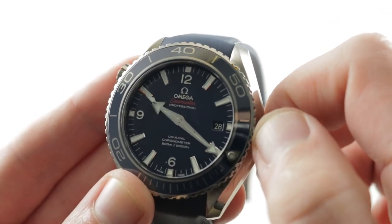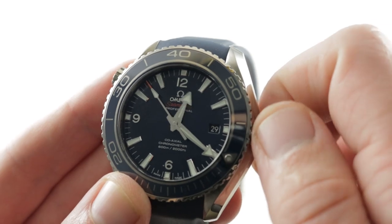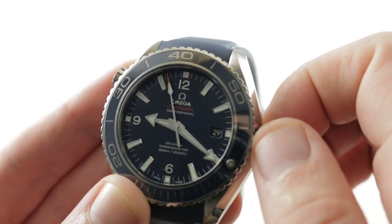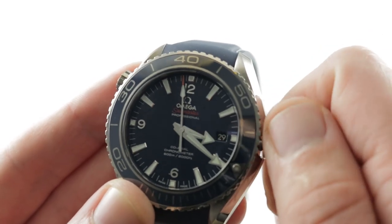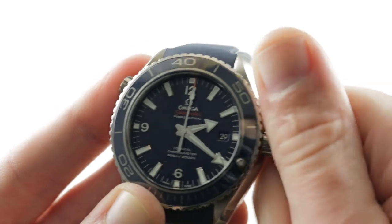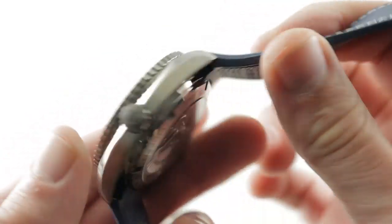There are two subsidiary crown setting modes. You can see how the hour hand moves even as the watch continues to tick, allowing travel across time zones — even jumping the international date line forward or backward. Pull the crown out all the way and you have hacking stop-seconds. Screw it back down and you have 600-meter water resistance.